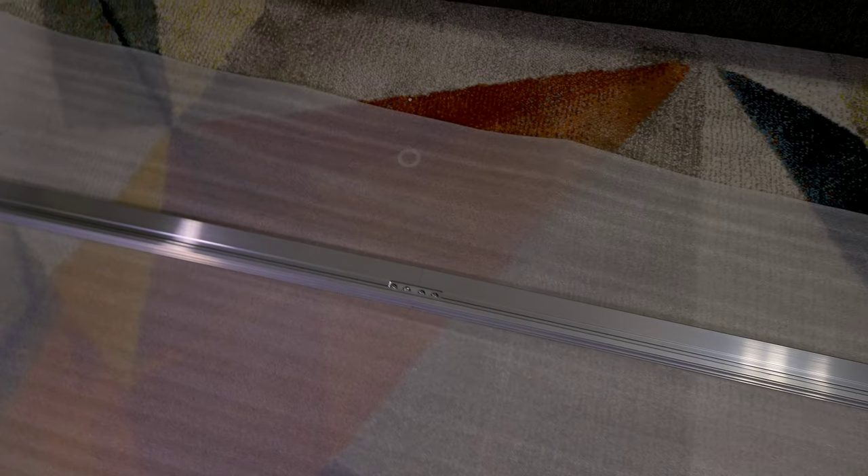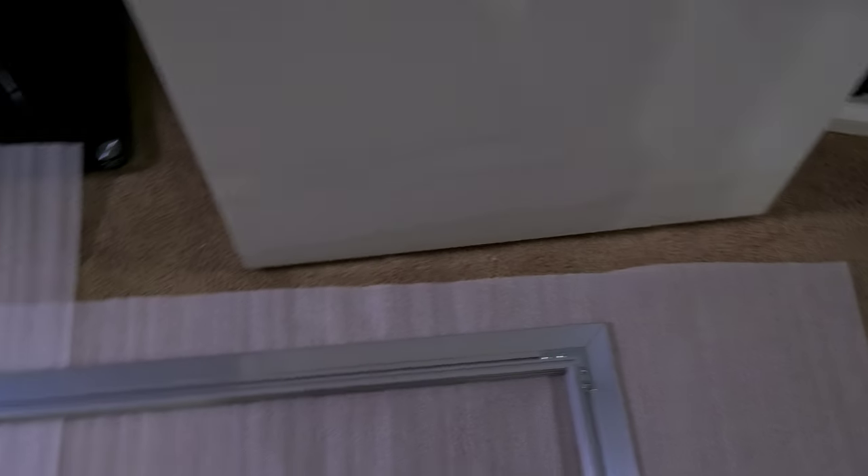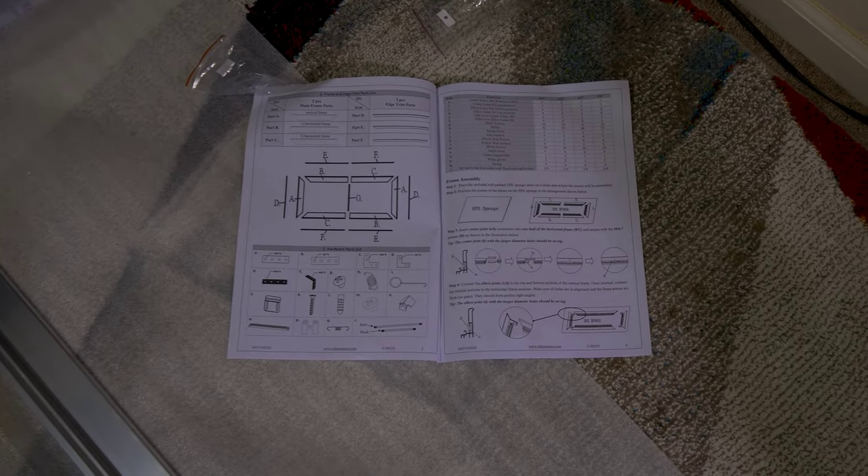Everything is connected. Before continuing, I really recommend you go through and make sure there are no gaps in any of your corners or center beams — you don't want to have to go back and fix this. Check all of your corners before you proceed and make sure there are no gaps or anything like that in your right angles or center pieces.